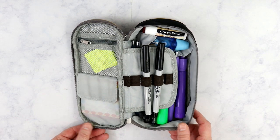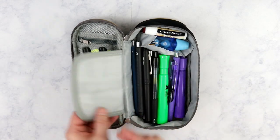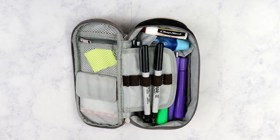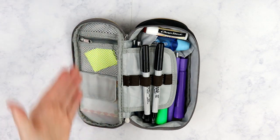It opens to lay flat so when I open it up I can see every single thing that I have available inside of this case. It has a little flap here, and I'm going to share with you what I keep inside of this little case. This is going to be a really quick video.